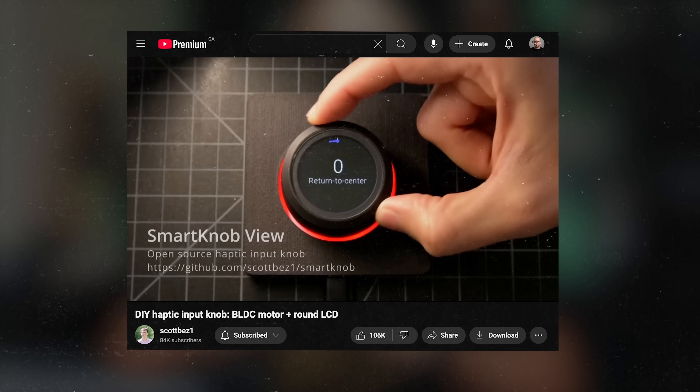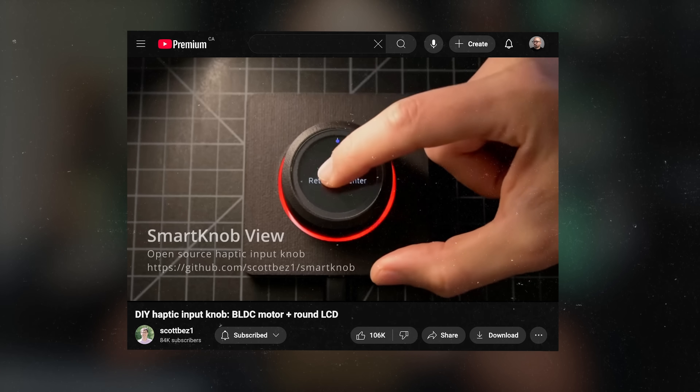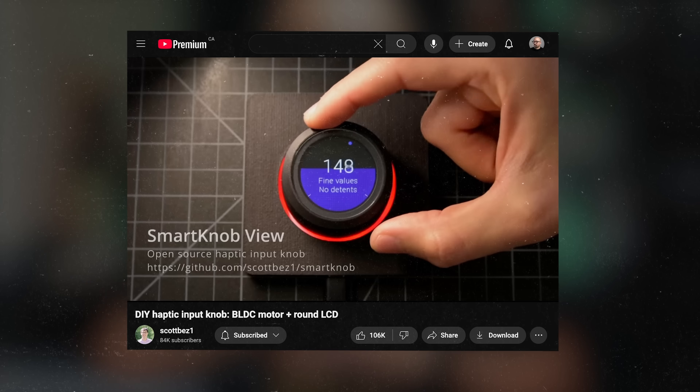It uses a brushless gimbal motor and lets you dynamically program the detent and haptic feedback — very cool! That's it for this one. Thanks again to Brilliant for sponsoring the video, and as always, thank you for watching. I will see you in the next one.